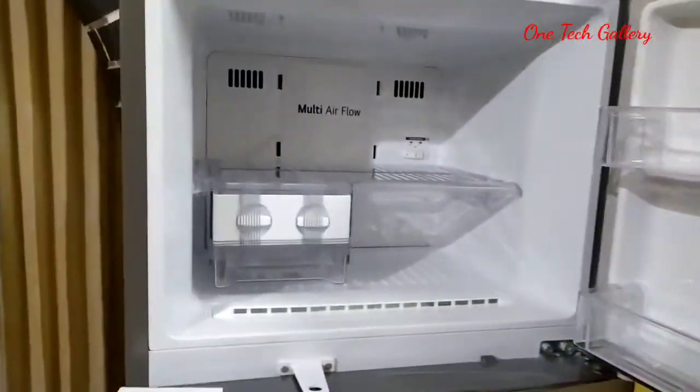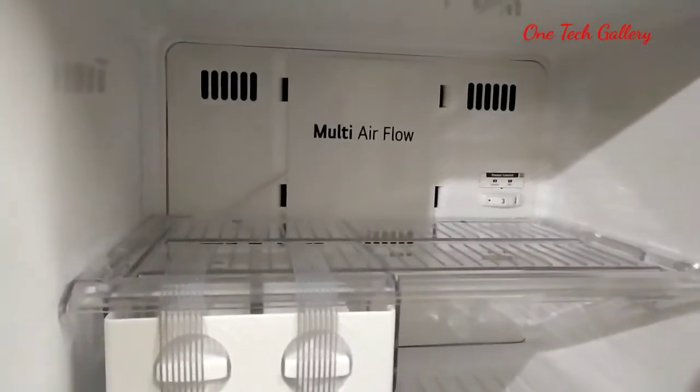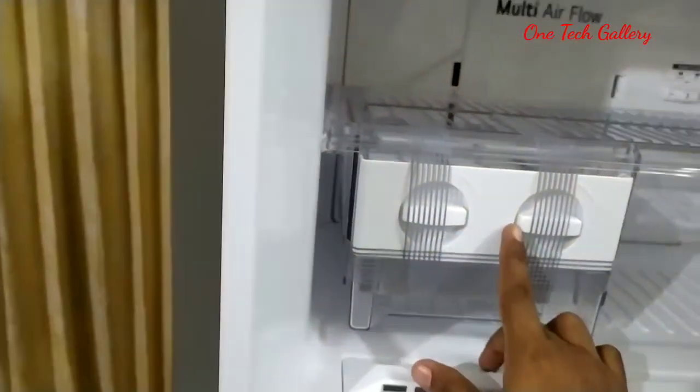This is pure plastic. The system is built in the same way. This is a multi-airflow.